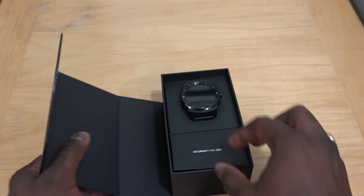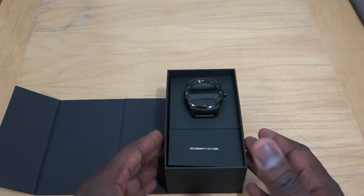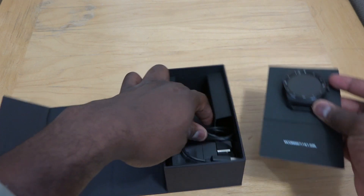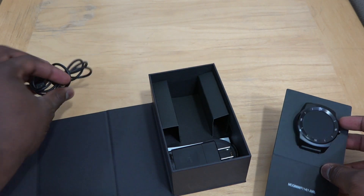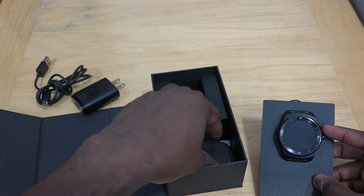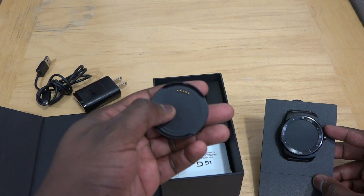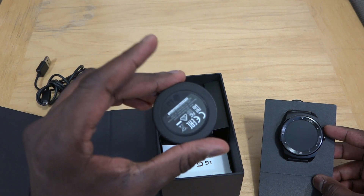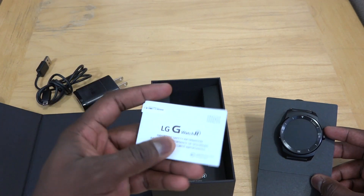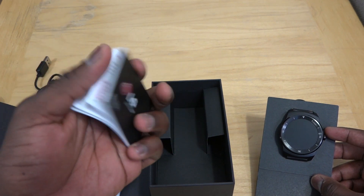So let's go ahead and open this up, revealing our G Watch R right there. It's a circular band watch similar to the Moto 360. We'll just lift this and take it out. There's our cable, and here of course is our LG charger. And here is the charging plate — you have to lay it in this plate and it has to fit to the dock to actually charge your G Watch. There's micro USB on there. We do have some instructional safety material here as well as our G Watch R quick start guide.